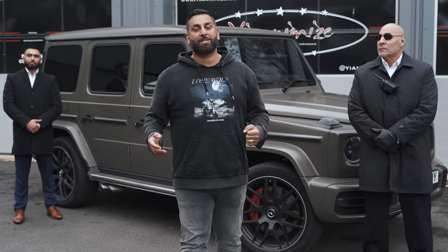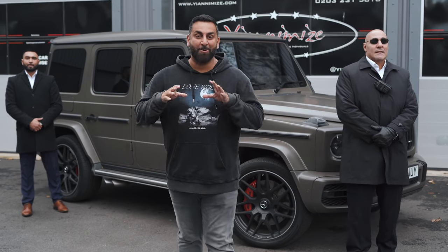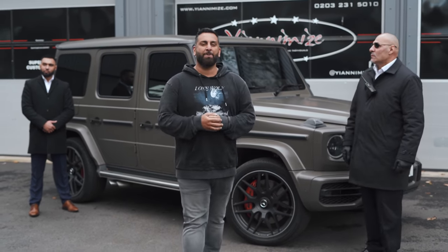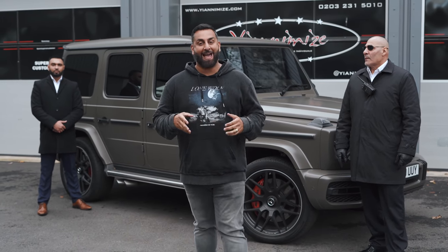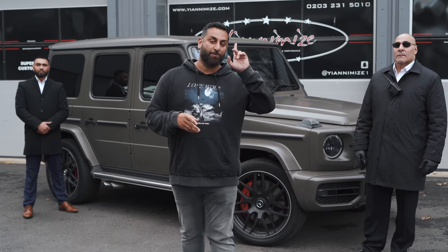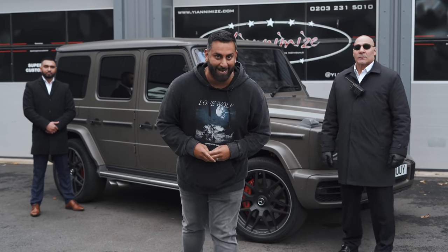Hi guys, it's Shani from Yanomize and welcome back to another video. Today is a little bit different. You might remember this G-Wagon turned up before with another two for a company called Close Protection One. Today it is back and we are doing a full conversion and wrap for that company. You might see them driving around London — check out all their details. I'm going to step away and show you the car before we get it in and start working on it.